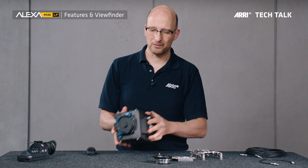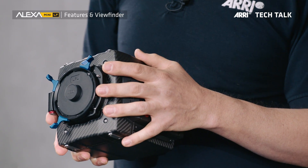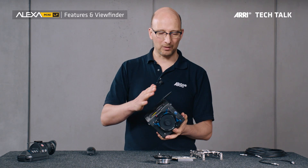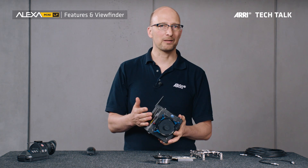This is a camera where we were able to squeeze a large format sensor into the tiny mini housing. You can shoot large format now with a camera that is so tiny and so small. I'm going to tell you a little bit about the features of this camera, starting with how robust and reliable it is.